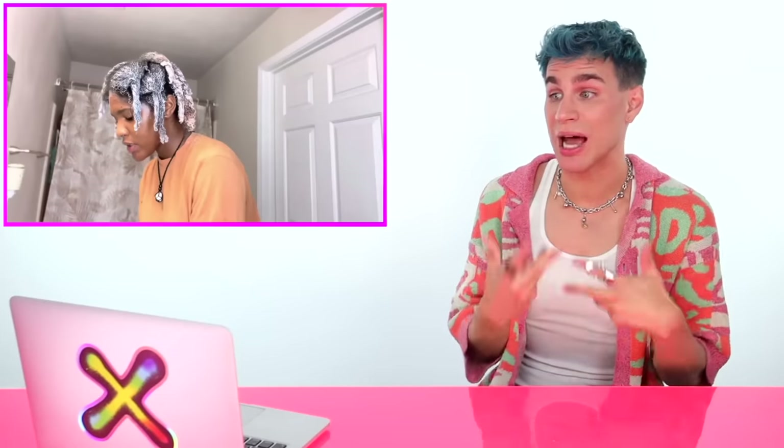She started putting bleach on at 10:30 and it's 11 o'clock now, so she needs to hurry up and do her roots. She didn't actually show us how she applied it, but the good part is she applied to the mids and ends before doing the roots. I'll keep repeating this until the day I die — do not bleach your roots first on a virgin application. That is a win. And it looks like she applied a good amount of lightener to her hair strands.